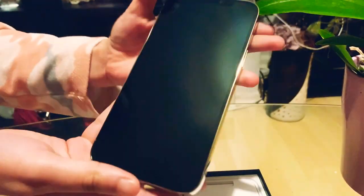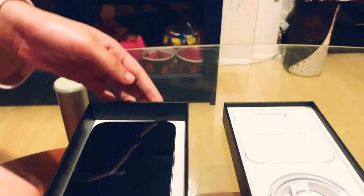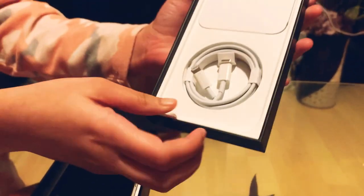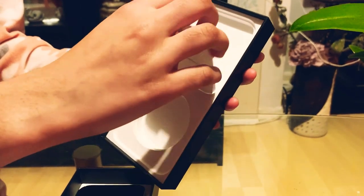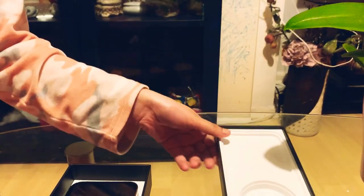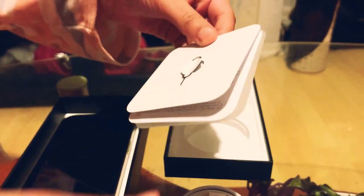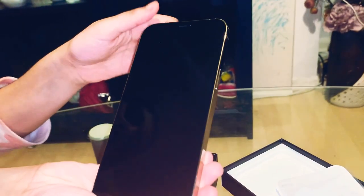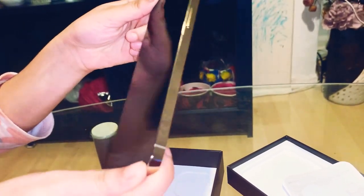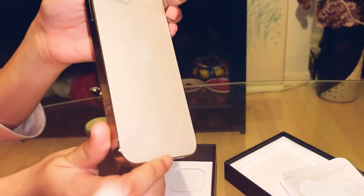My dad chose the colour gold. It also came with a charger and we've got an acoustic sticker. There's also a mini version.